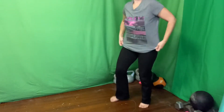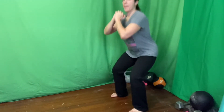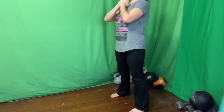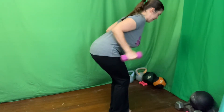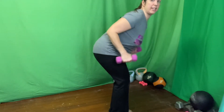Five slow squats — four, three, two, and one. Excellent. Tricep kickbacks, here we go — four, three, two, one. Good. And then our three bicep curls — three, two, one.